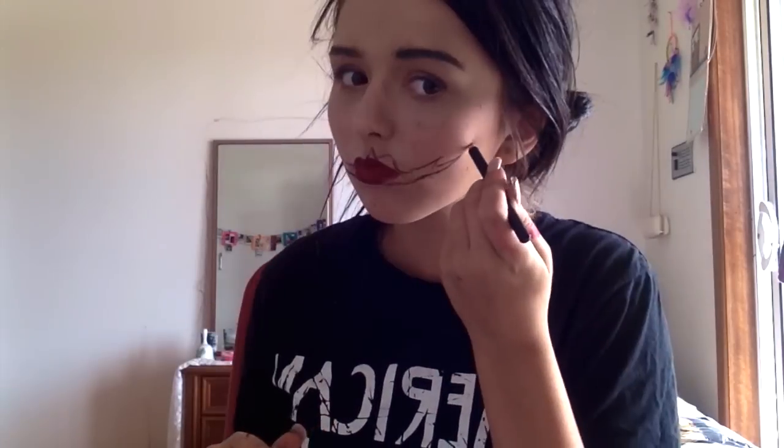The first thing I did was mark out on my face where exactly I wanted my split mouth to be. Next I'm going to grab my liquid latex and fill in the spaces where I've just marked out. Then I'm grabbing some tissue and putting that over the top of the latex, then putting latex on top of that, and doing that for about 5 or 6 layers.